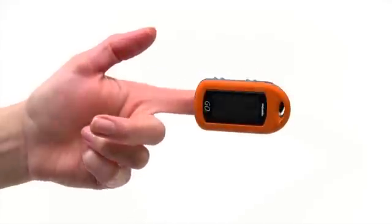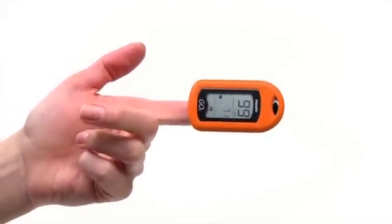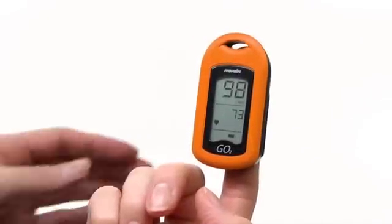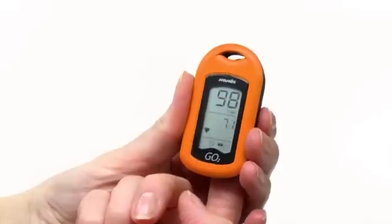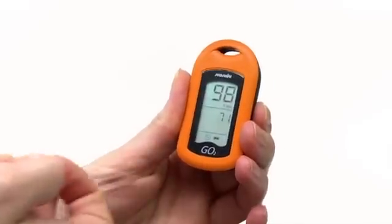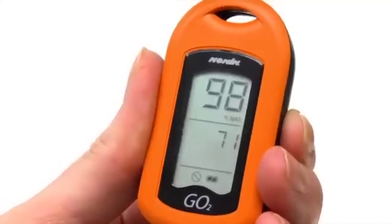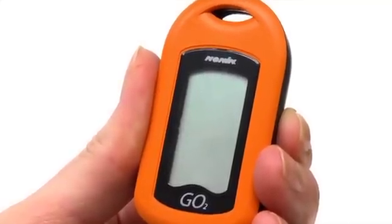Remember, proper placement is important for accurate readings. When you are ready to stop using the oximeter, simply remove it from your finger. You'll notice the sensor disconnect indicator appear. The GO II will turn itself off a few moments after it is removed from your finger.